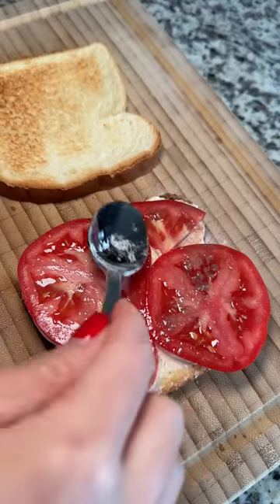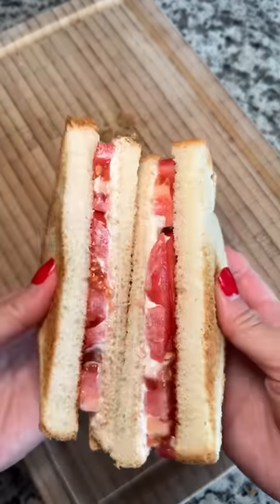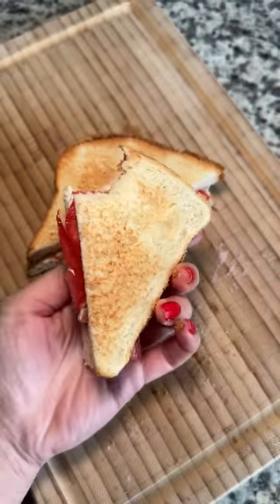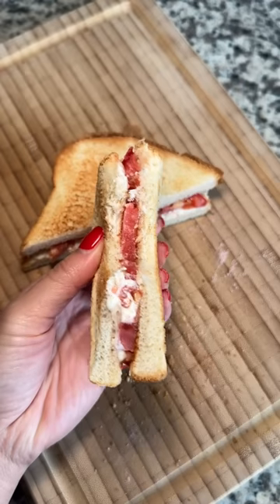This sounds weird, but it tastes exactly like when you have a hard-boiled egg dipped in salt. So this is definitely my favorite tomato mayo combo. The salt somehow enhanced the taste of the tomato, and there is this wonderful balance of flavor between the mayo and salt.